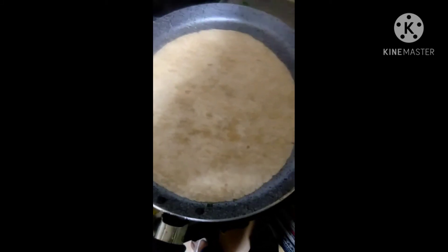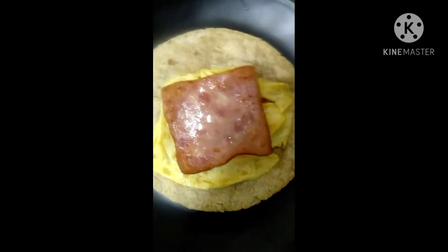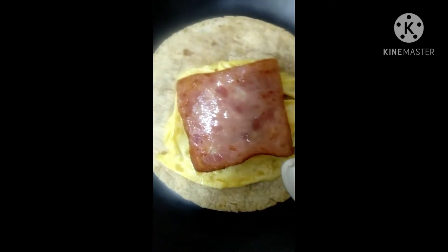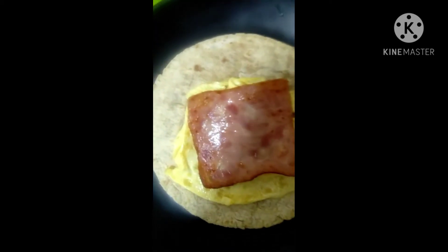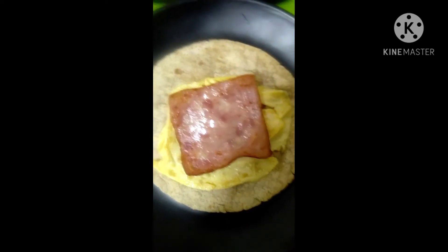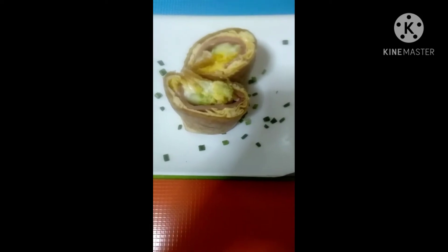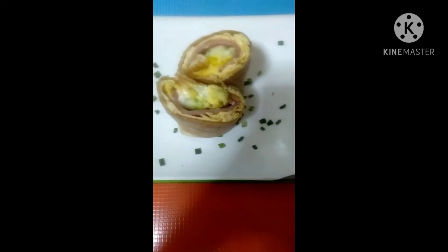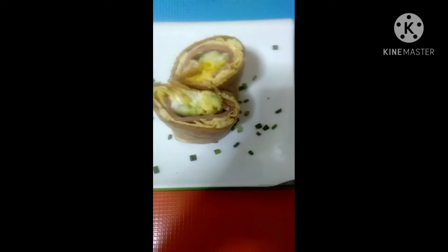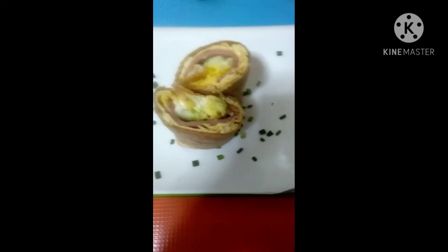For the burrito, you need to heat the wrap on the top part first. Then I put the wrap on the bottom, add the egg as well as the ham, and put the other ingredients on top. Finally, I have my finished product — the ham burrito wrap using the egg to add taste.